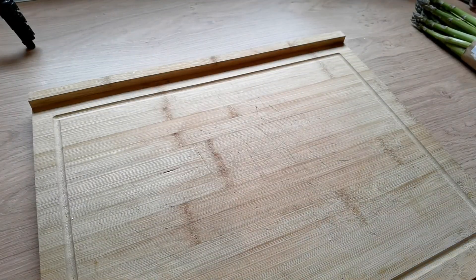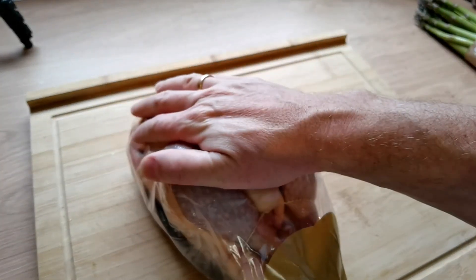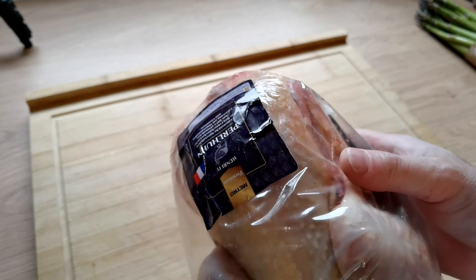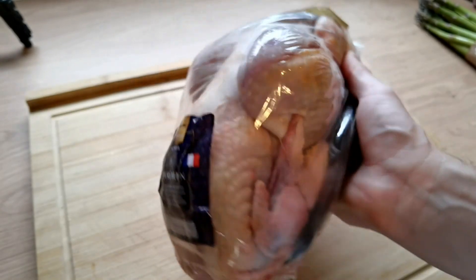Well, howdy folks! Welcome back to my channel. Today we've got something special: guinea fowl. It's a nice bird native to Africa, with black and yellow spots on its feathers. A really nice bird.